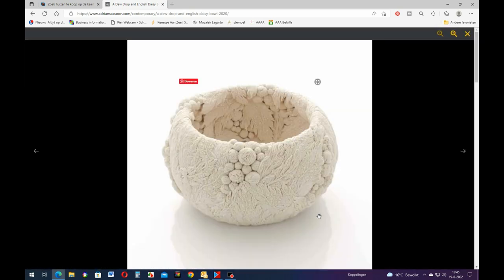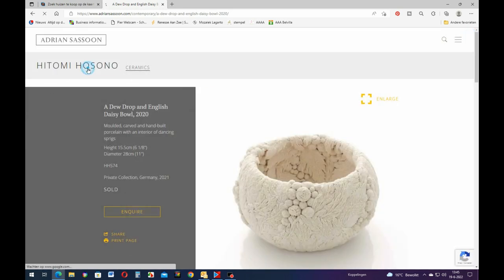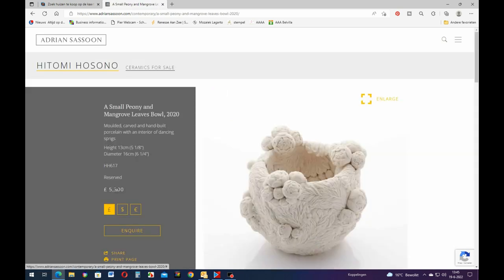Oh no, this one is sold also. Even on the inside, some of these bowls have the same pattern as the outside. This one is only 5,300 pounds - that is $6,600 for this little tiny bowl which has a height of five and one-eighth inches and a diameter of six and one-fourth inches. So it's tiny but it's a lot of money.